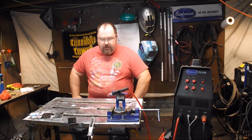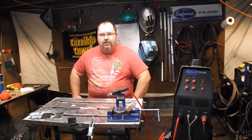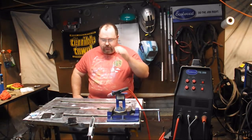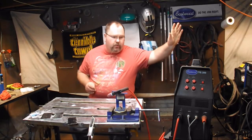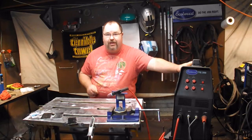So anyway, on to today's topic, and that is joining stainless steel to mild steel and mild steel to mild steel with this particular filler. We're talking about TIG welding, and specifically the Eastwood TIG 200 from our friends at Eastwood. It's a great machine.